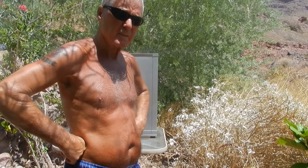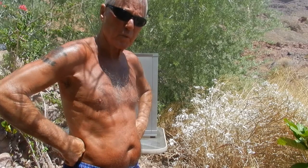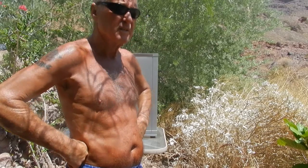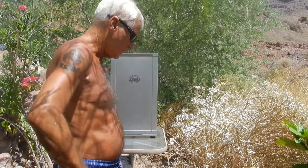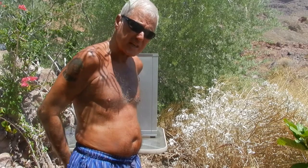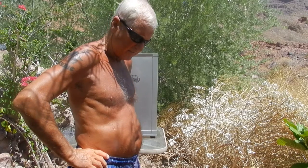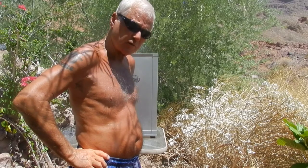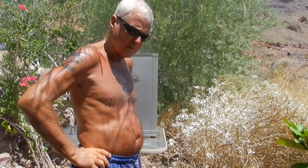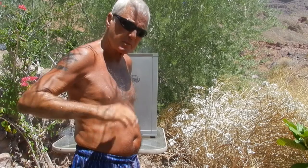I don't have a sausage stuffer, I just use it off the grinder. A sausage stuffer is on my list for sure. Anyway, I came out this morning and put them in the smoker for about two hours — heat only, no smoke — to dry out the casings. Once the casings got dried, I turned the smoke on at 140°F.